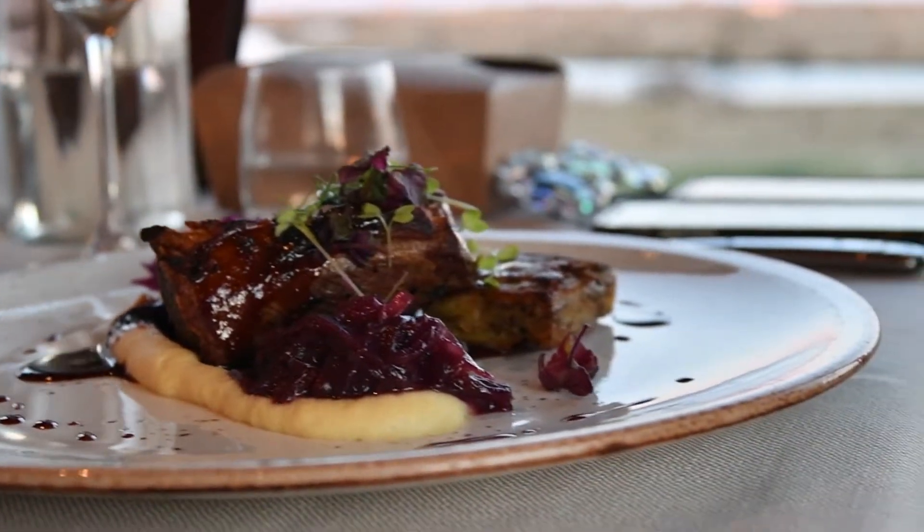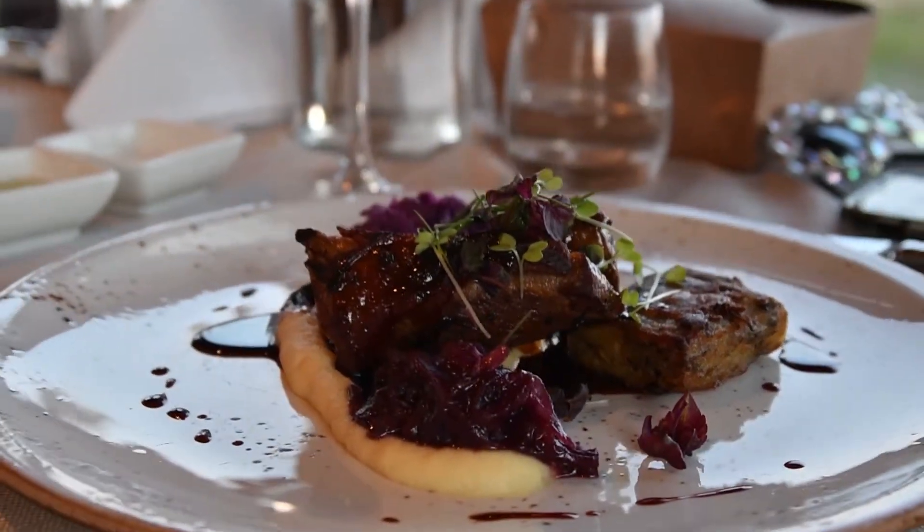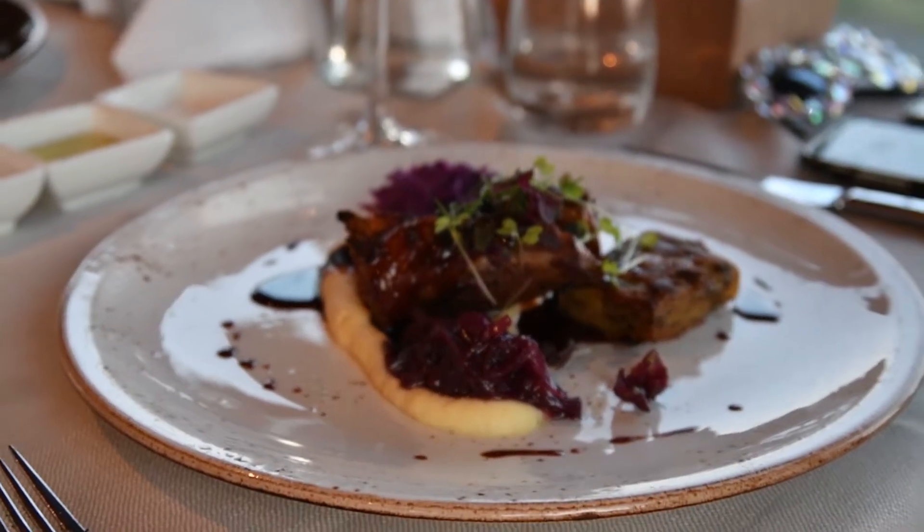Red cabbage coleslaw. Red cabbage, carrots, mayonnaise with a kind of mustard sauce, with sweet mixers to it. Yeah, it's like a red cabbage and mustard.